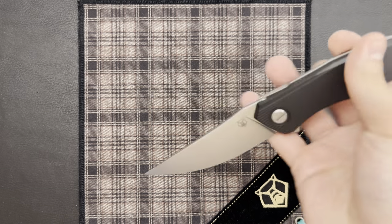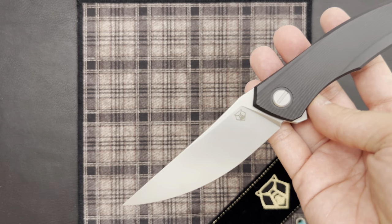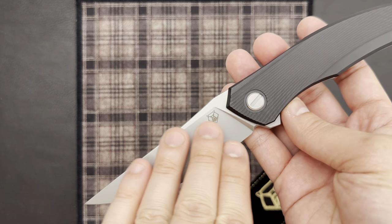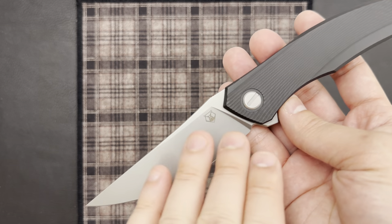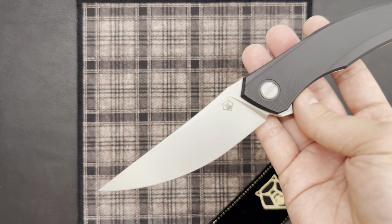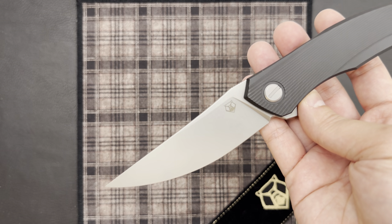The fact that the knives are ground using a machine does not mean there isn't any hand finishing involved. Just like the more premium production knives, there is some hand finishing work to get those grind marks out of the primary bevel before the blade is tumbled. Really nice to see that little hand touch there as well.